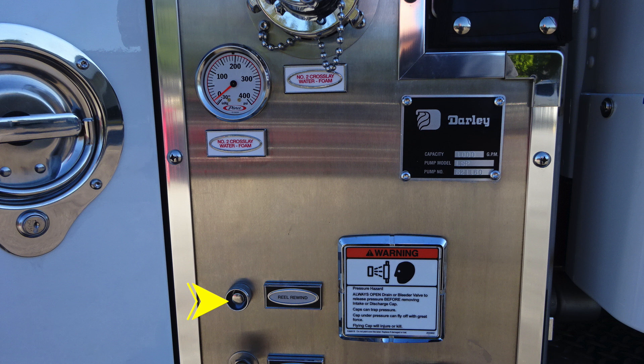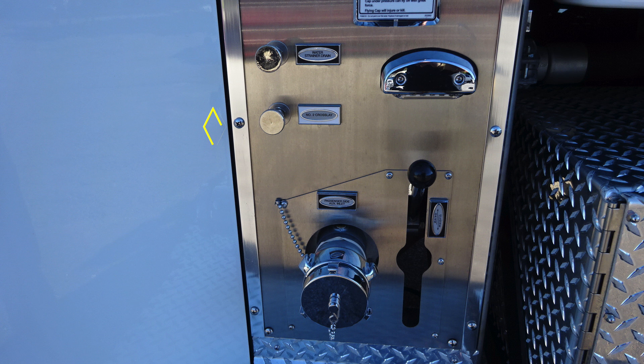And then also down at the very bottom left, you'll find your reel rewind push button and also a warning indication here regarding pressure hazard — caps may be under pressure, be cautious when opening those caps. As we move down, you'll find your number two drain — it is a twist, not a pull.